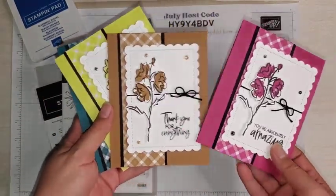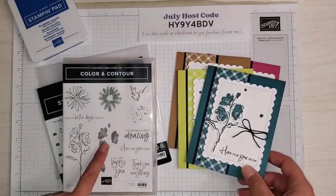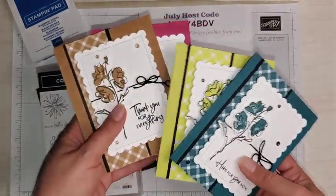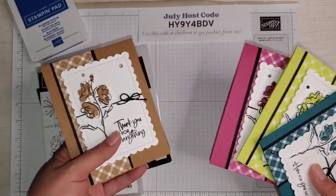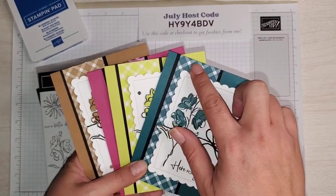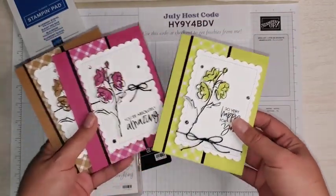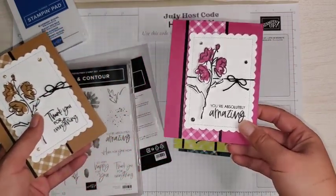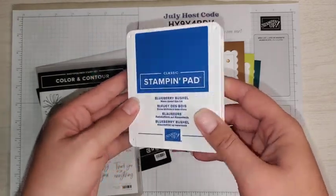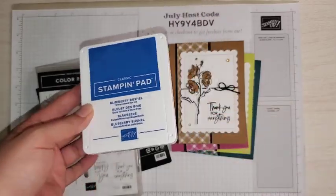Today's project is this one. I made this card set using the Color and Contour Stamp Set and the Scalloped Contours dies, but we still have one more card to finish. I used the Glorious Gingham 6x6 Designer Series Paper — this pretty plaid. There are five colors in it: Pretty Peacock, Lemon Lime Twist, Berry Burst, Pecan Pie, and Blueberry Bushel. If you want to see how to make these cards and the Blueberry Bushel one, please keep watching.